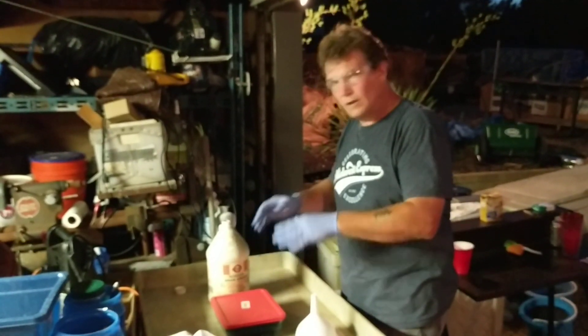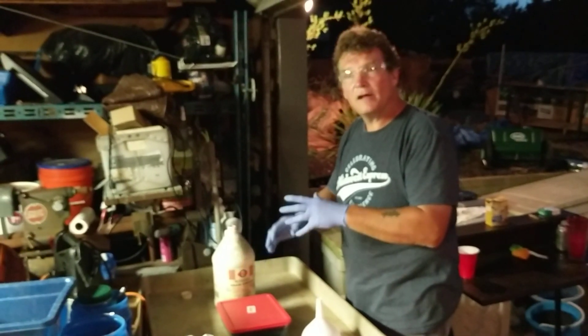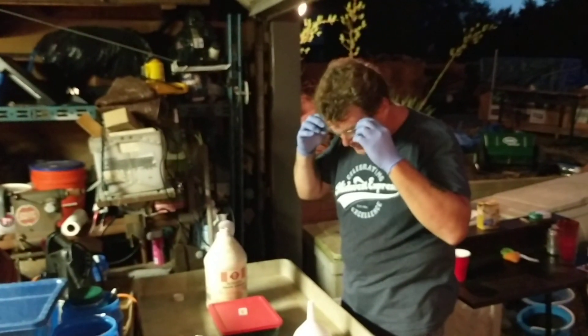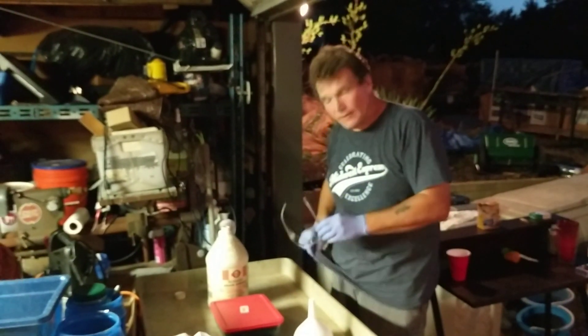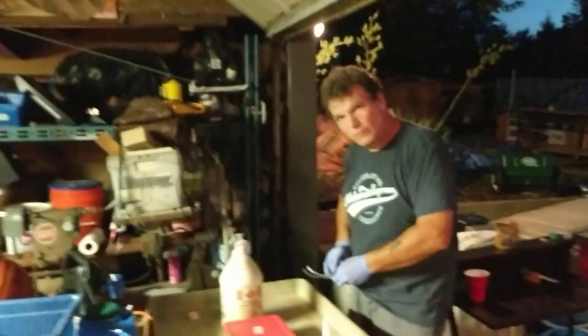Then we ran about a pound and a half to two pounds through and let it settle for another week. So now what I'm about to do is pour the acid back in this bottle here for storage, and then we're gonna clean out the dish.